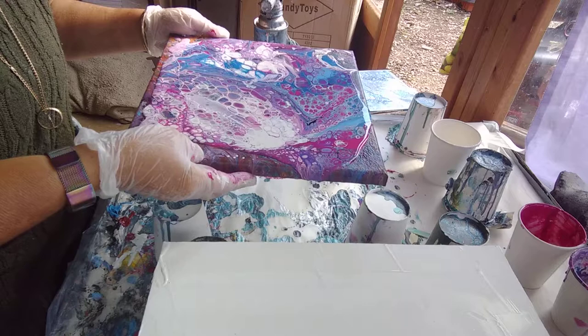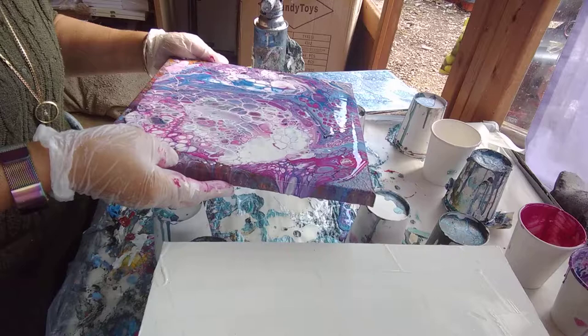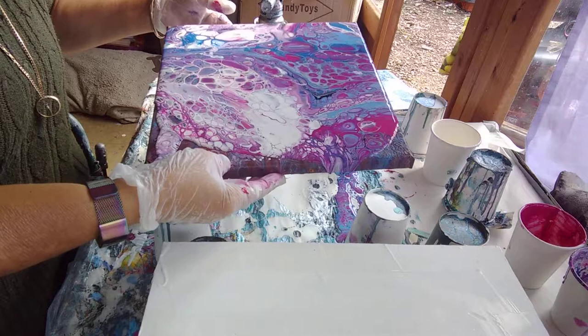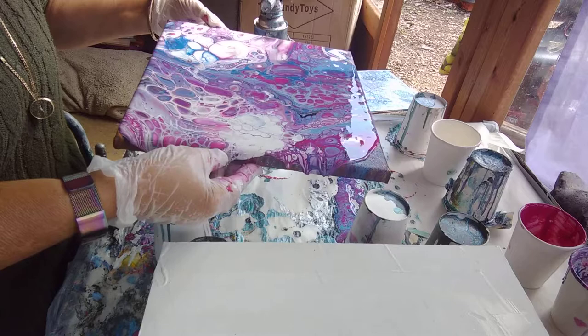Now I need to reach the corners. Half an eye on the camera to see if you can see this. Losing some bits, but that's kind of inevitable with this way of painting. I like the cells that stay as sharp shapes, but I also like the ones that elongate and kind of stretch the colours through like these here.